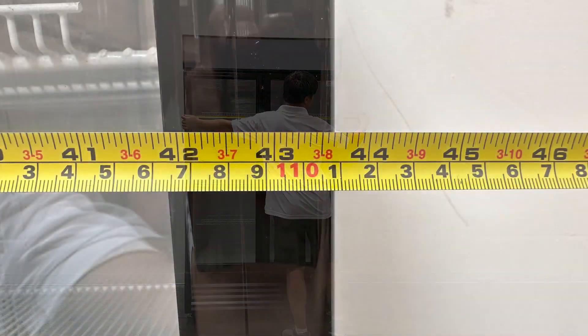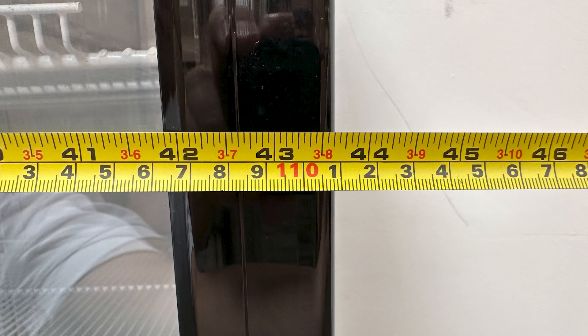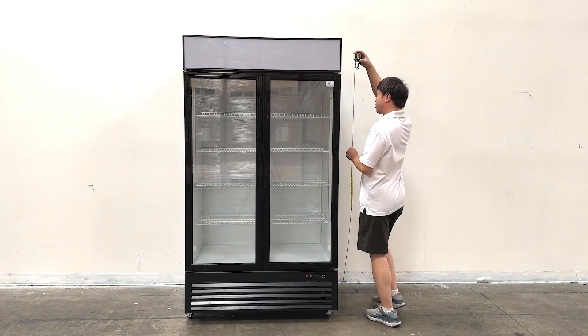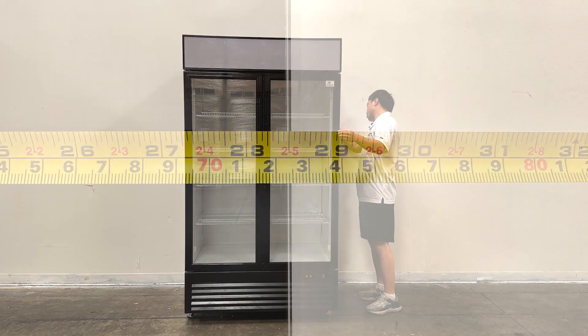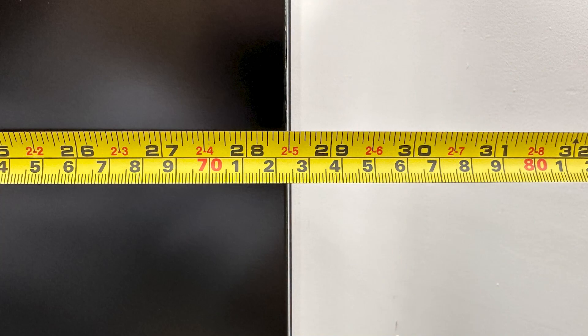The unit's entire length is about 43.5 inches wide. The overall height is about 80 inches tall. The depth of the unit will be about 28.5 inches deep.